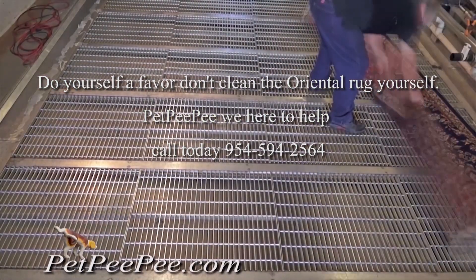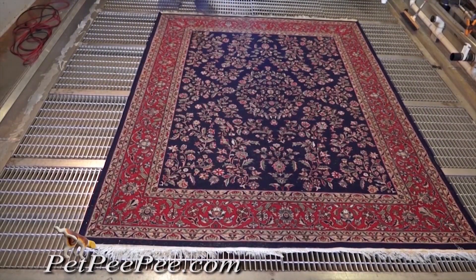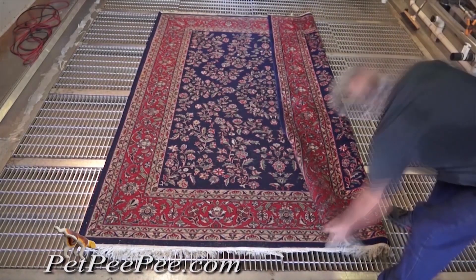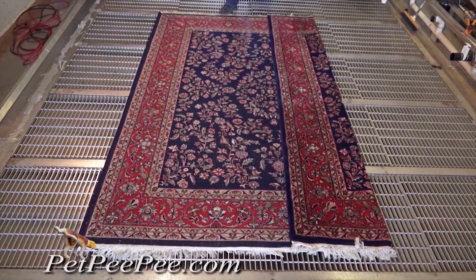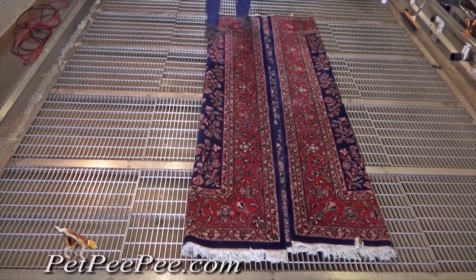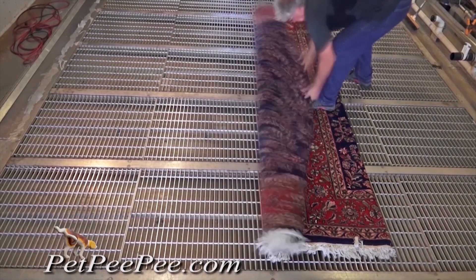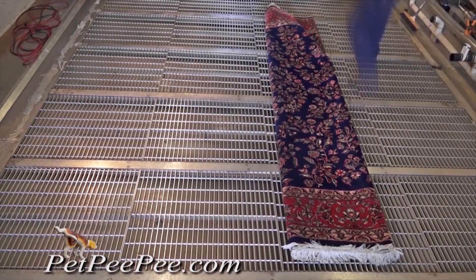Folding an Oriental rug for shipping or storage the right way: flip the Oriental rug so the back of the rug faces the ceiling. Fold the rug the right way — do not put tape on the rug. Put the rug in a garbage bag, the big 55-gallon drum bag. An 8 by 10 rug will go perfectly into it.